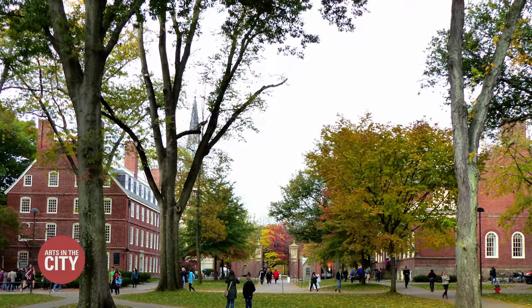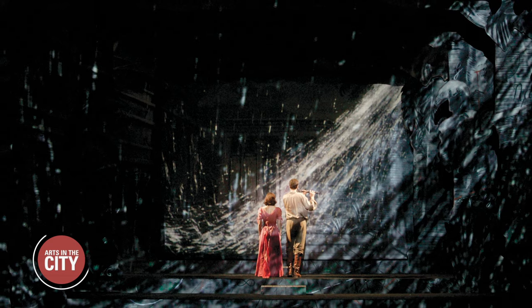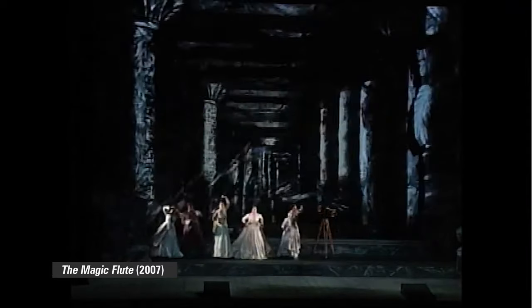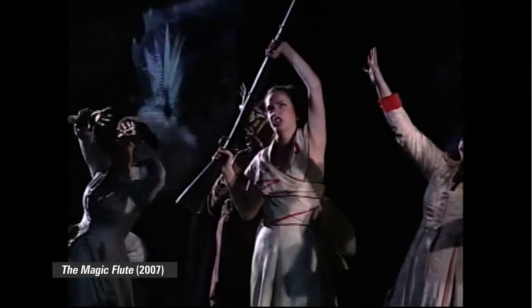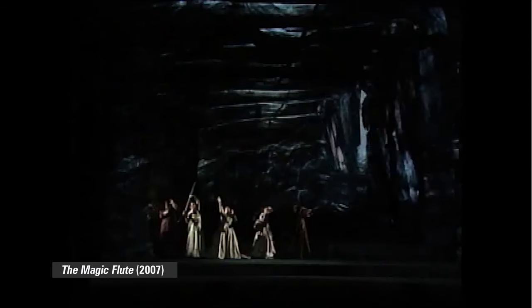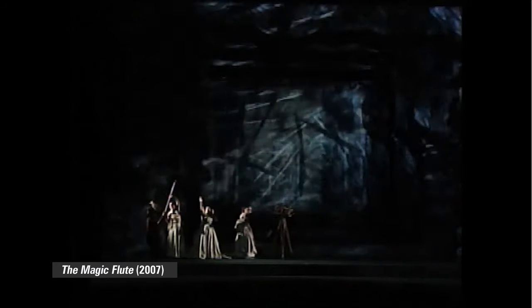Lucy had been a literature major at Harvard, but after college she saw a production that changed her life. I saw this piece by William Kentridge — his version of the Magic Flute at BAM. And it was one of those moments when I thought, that's exactly what I want to do. I want to learn to do that, because that's amazing.